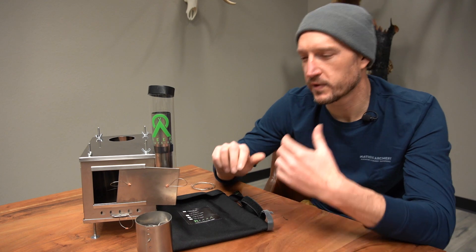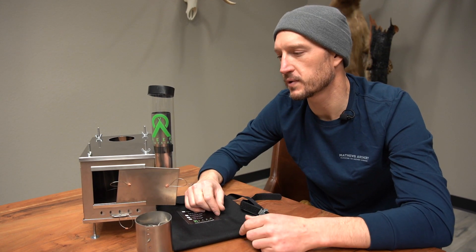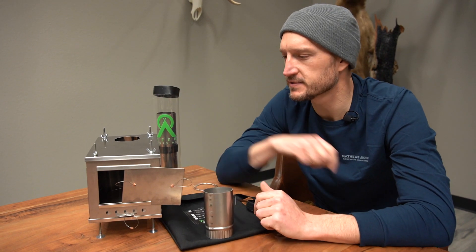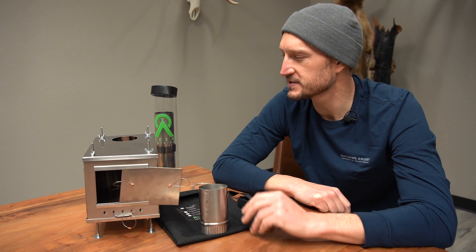If you're looking for a stove for your brand new Seek Outside Silex, Silver Tip, or even a little Bug Out, and you're a one-man backpack hunter, I would highly suggest you check out this little Seek Outside Cub U-Turn Stove. If you have any questions about this stove or any of the stoves we carry in our gear shop, drop a comment below — I'd be happy to answer. It's time to gear up. Applications are in, the hunts are going to be here before you know it. Now's the time to test out new gear and get set up for the fall. Good luck.